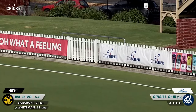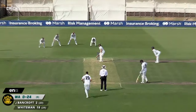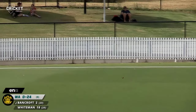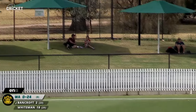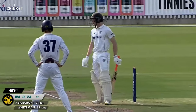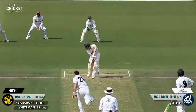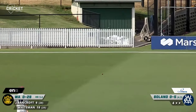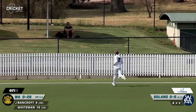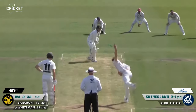Beautifully timed there by Whiteman. Bowling to Bancroft — Bancroft gets runs, gets four of them. Thick outside edge along the ground between gully and third slip, and that is Bancroft's first boundary. Bowling again to Bancroft — he'll get more runs, and it's the same spot between third slip and gully. Cutting and getting four.